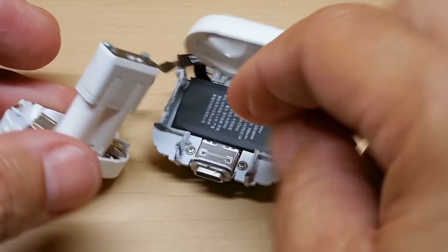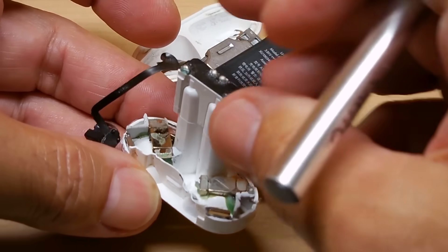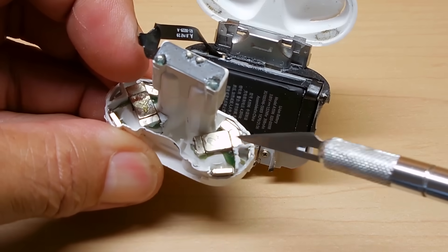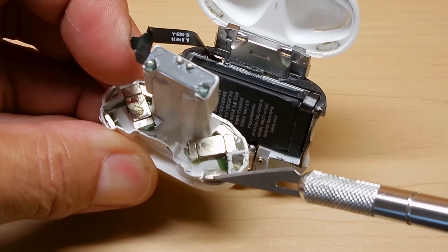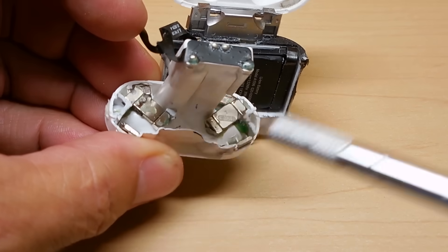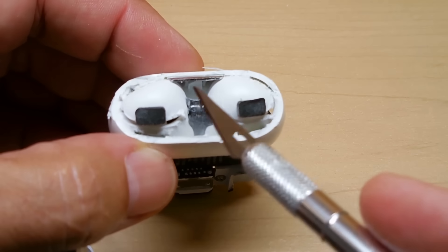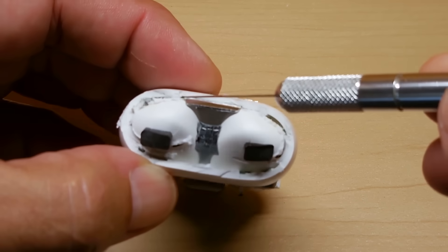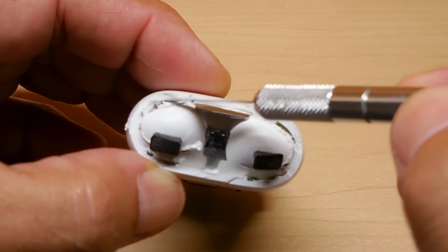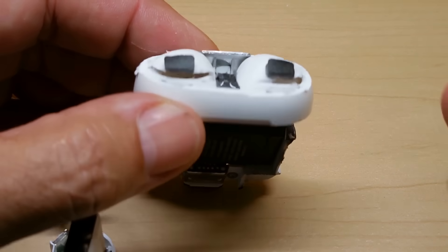Over here you can see all the magnets — the neodymiums. There are three here, one there, one in the back, just like I said — each corner has one, three along the top. If you look at the cover right here, there's a magnet right there, and tucked down in this little opening there's a magnet grabbing the blade of the X-Acto knife, and the same right here — there's another magnet. So each corner and in the center.